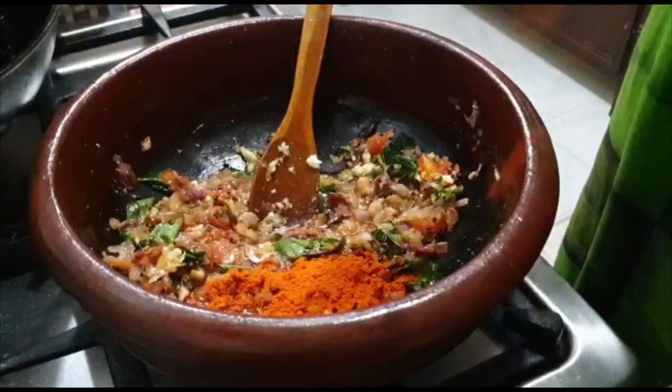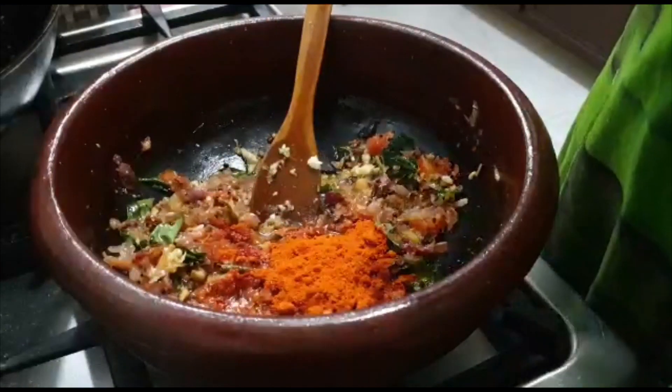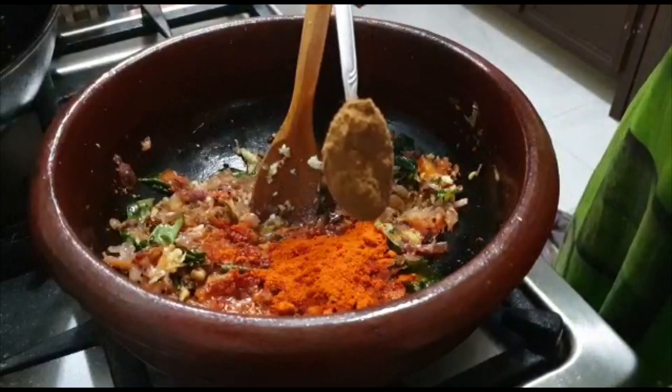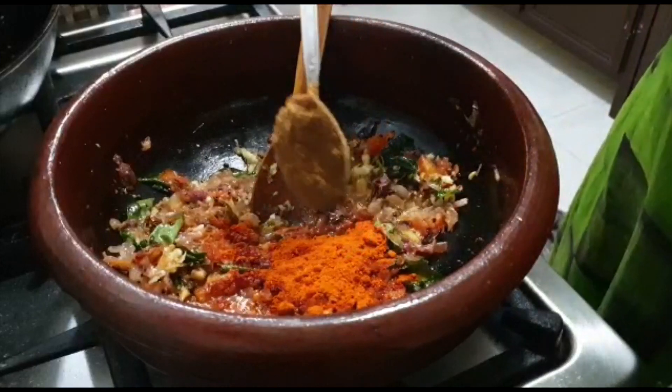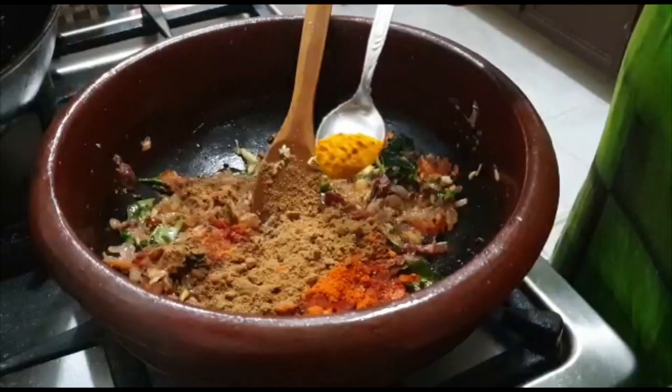Add 2 teaspoons of eggs. Then add 1 teaspoon of egg and pour into 2 teaspoons of egg.